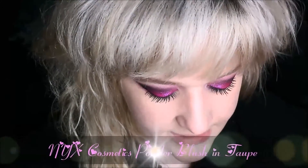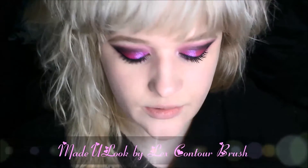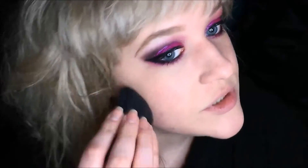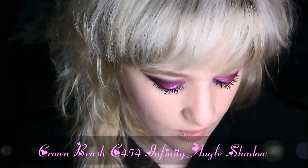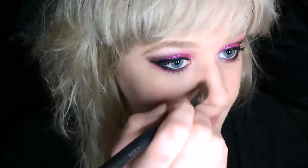Now that the eyes are pretty much done, I'm going to move on to my contour — a little bit of bronzing. I'm using the NYX Powder Blush in Taupe and a Made You Look angled contour brush, and I'm just going to do some really light contouring. Then I like to use the Crown Brush C454 for contouring my nose a little bit.